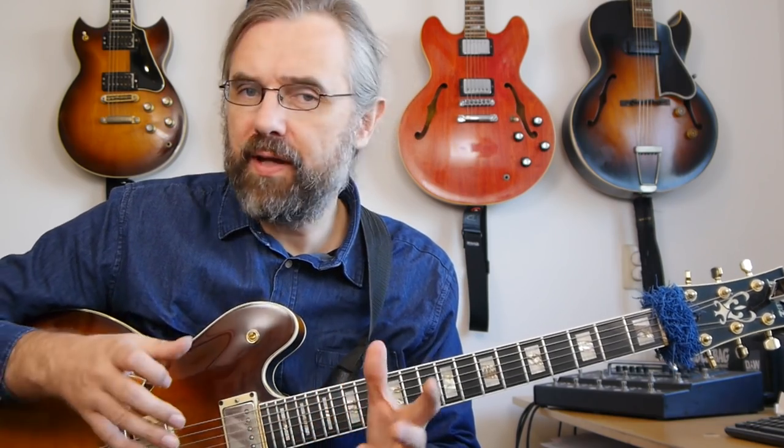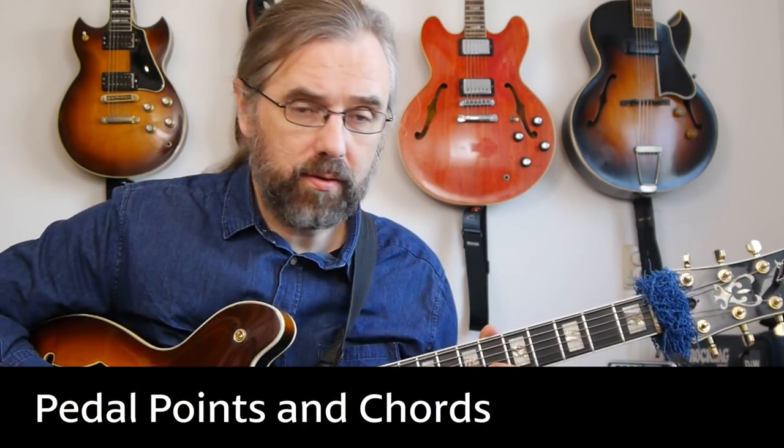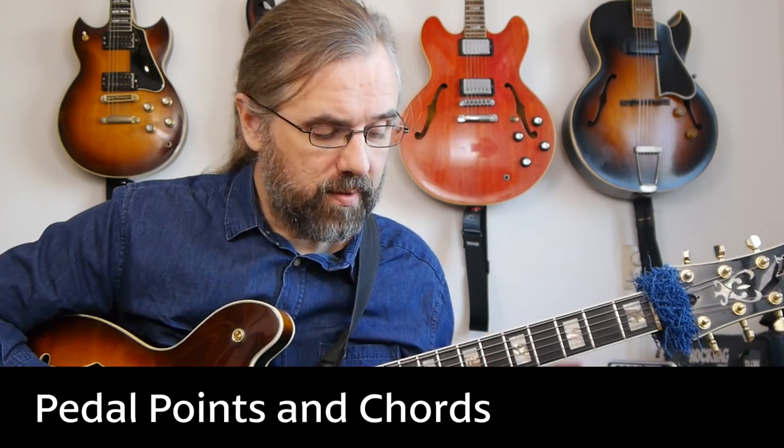In the first example on the F7, we had sort of an F pedal point within the line, with the F staying and coming back. And that's also what's happening in this second example. But now the pedal point is the highest note, and what he's playing under it is chords. So this whole phrase is on the bridge, and he's coming out after having played a longer period of dotted quarter notes — or superimposed three over four on top of the four-four meter. That's also loosely what he's doing with the pattern that he's playing.